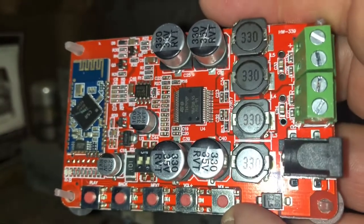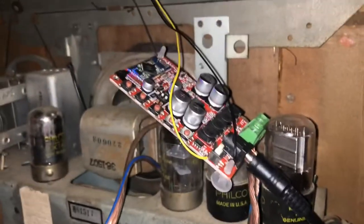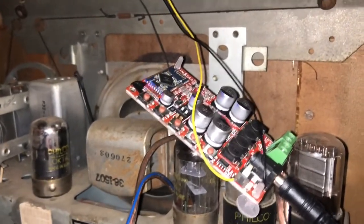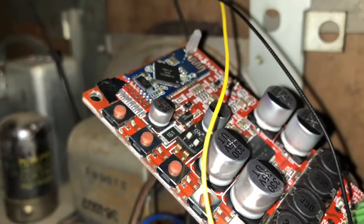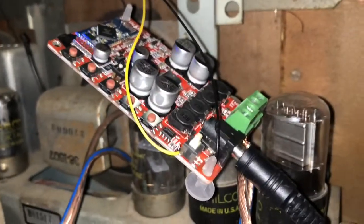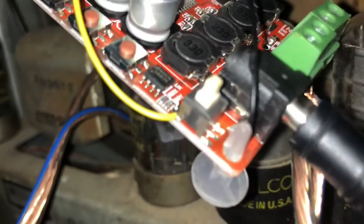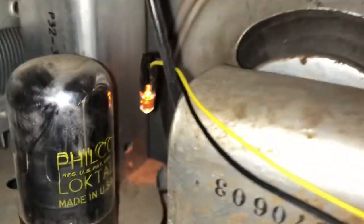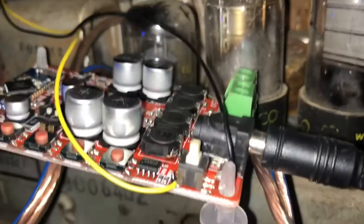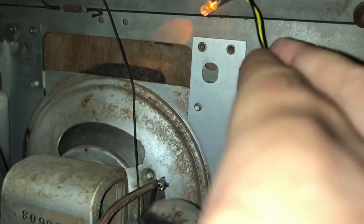On this board, the speaker wires go in right here and your power goes right here. This one actually does not have an on/off switch — some of the boards do, as you can see on this board. I never use it as an on/off switch; it just stays on the whole time. It's blinking like that because it's searching for Bluetooth. Once connected, it quits blinking. I also personally like to solder an LED light, as you see right here.